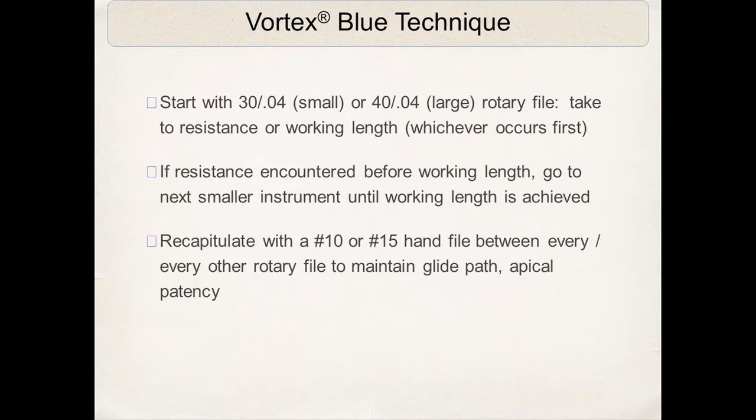If you feel resistance, and the file is not progressing half to a millimeter at a time, remove the file, clean the flutes, and re-enter the canal — or go to a smaller instrument. If you encounter resistance, go to the next smallest instrument. We're always recapitulating with a number 10 or 15 hand file to maintain the glide path and apical patency.